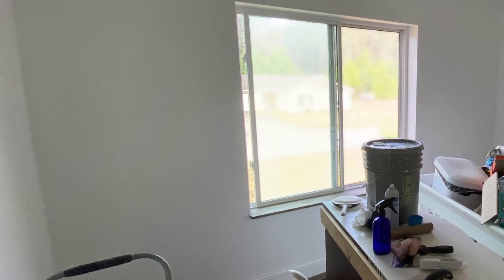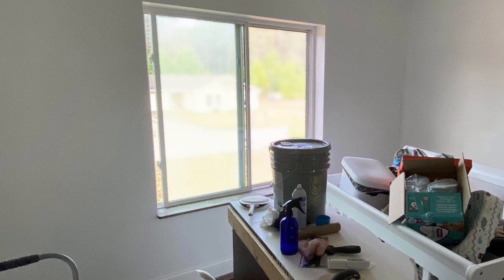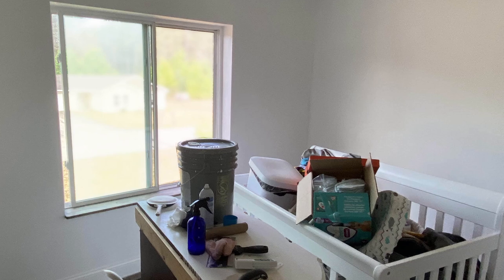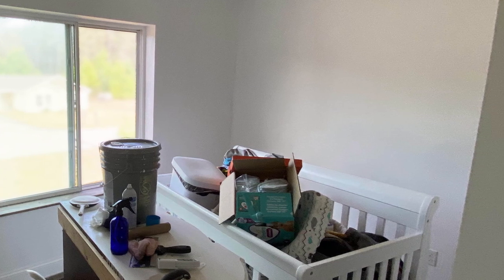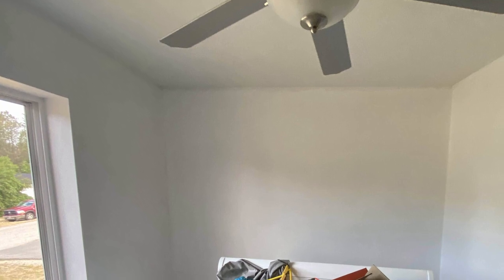We started off with this kind of blank slate. This used to be my son's room — his nursery. When we first moved in, we had him almost immediately, so we didn't get the chance to paint or anything like that. So when it came time for my daughter, I went in and just painted the walls. We're doing everything kind of white just because we still haven't quite decided what direction we want to do with colors.